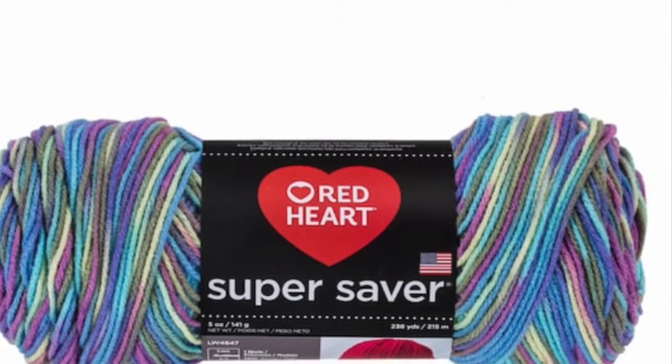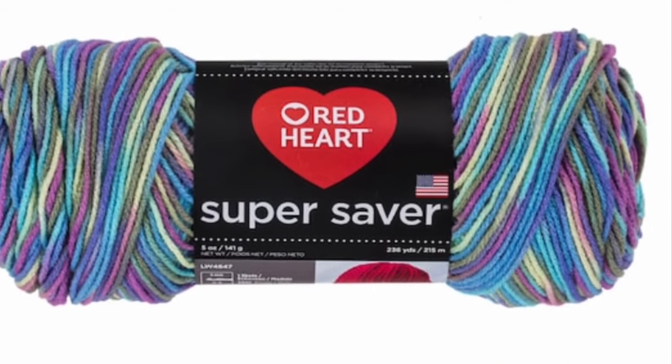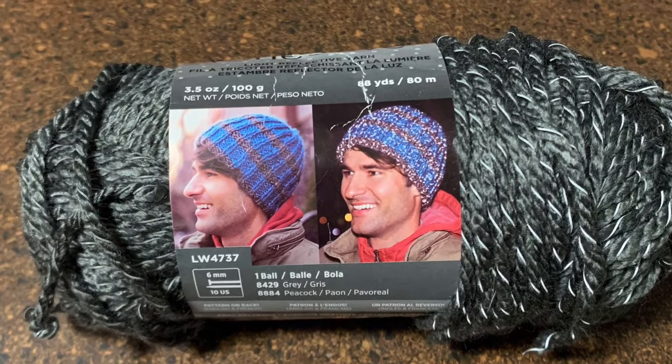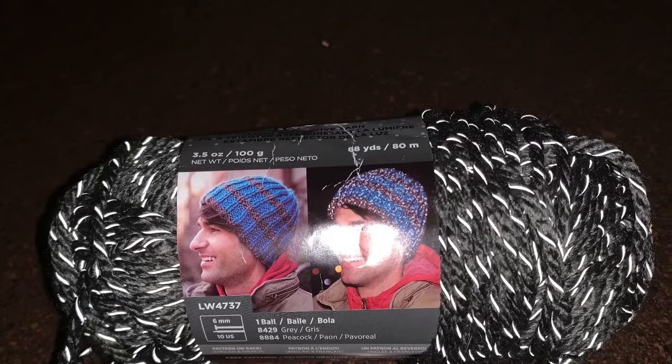You can also use a multi-colored yarn — Red Heart has a variety of colors. They also make a reflective yarn which works great under light. If your dog is outside at night, it helps you see your animal in the dark.